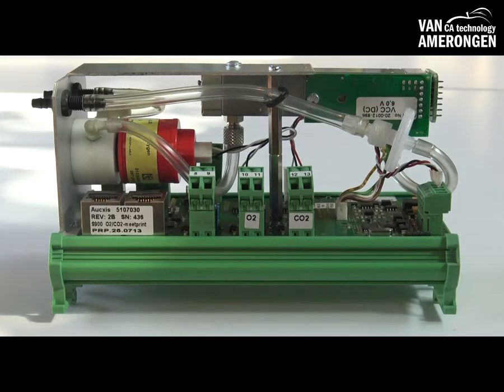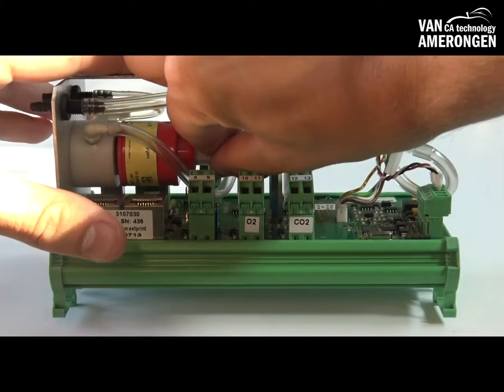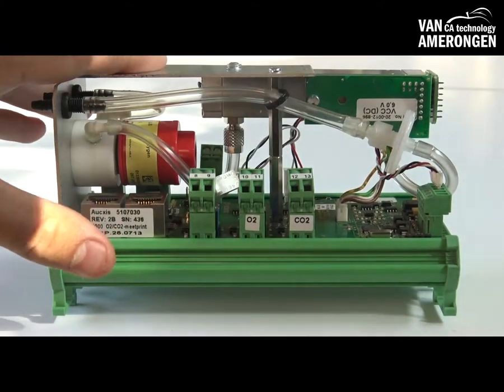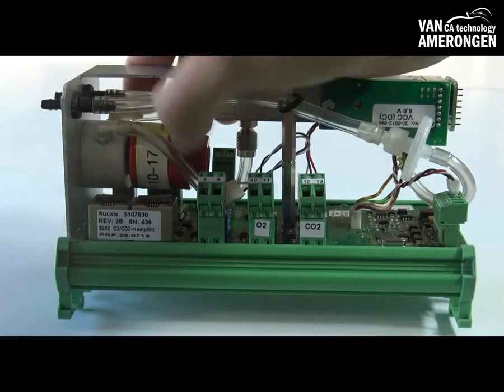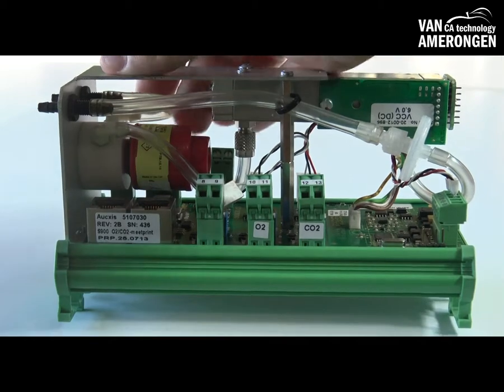We will now demonstrate how to replace the O2 cell. First, you have to disconnect the plug from the O2 cell. You are now able to disconnect the cell by unscrewing the O2 cell from the fitting.